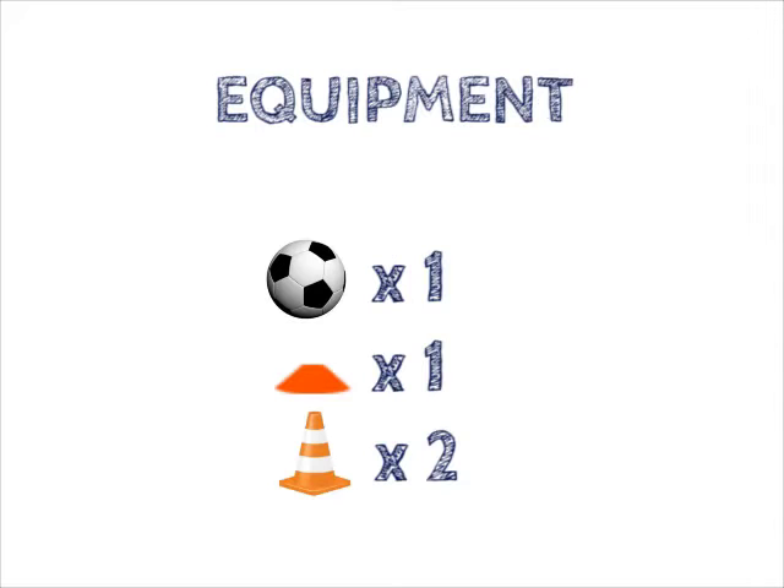Passing and shuffle. Equipment: one football, one cone, two traffic cones.